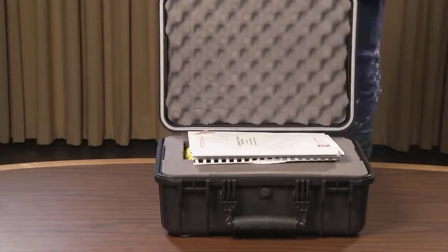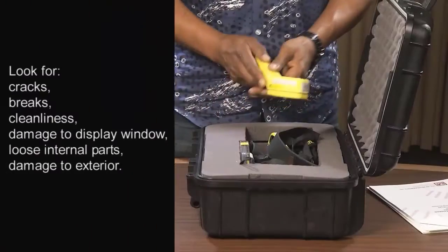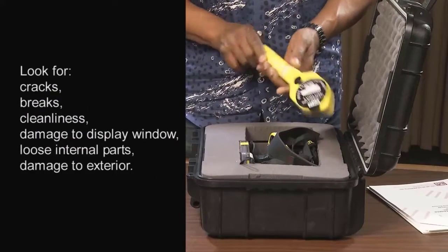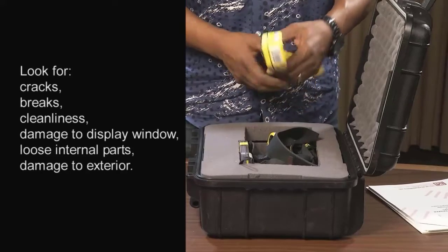Remove the meter from the case and inspect the instrument. Check for physical damage — look for cracks, breaks, cleanliness, damage to the display window or loose internal parts, and damage to the exterior of the detector.